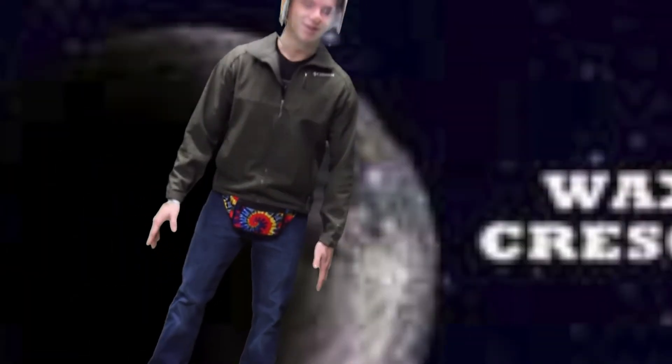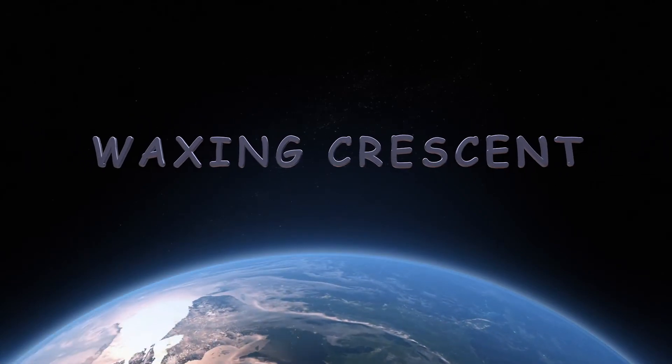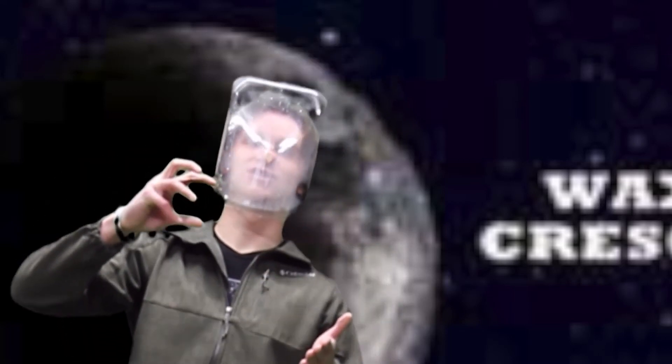Now we're on the waxing crescent moon. With this one, we only get a sliver of the moon. The sun shines slightly on the edge, while the rest of the moon is dark.